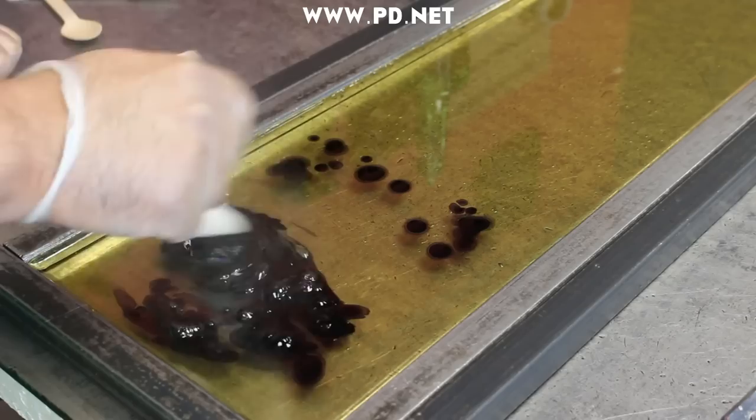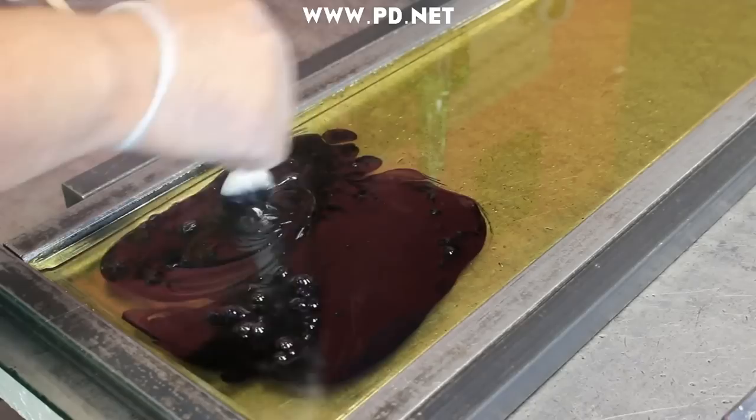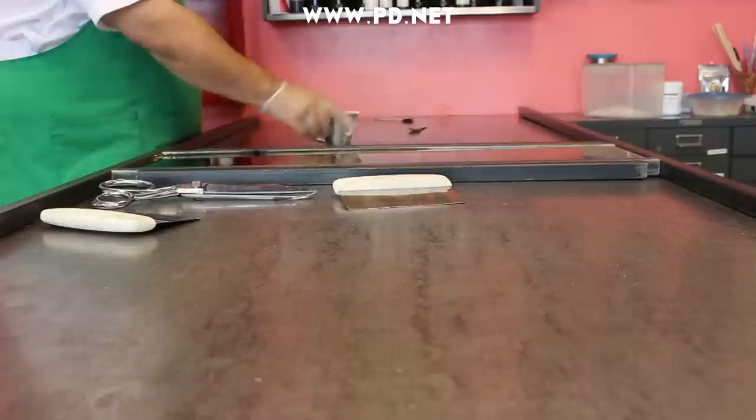The candy is cooling rapidly around the edges where it's touching the table and the metal bars, but the center stays like a hot swimming pool. We take advantage of this by putting in the food coloring and stirring it quickly so we can boil out all the water. We don't want sticky candy.